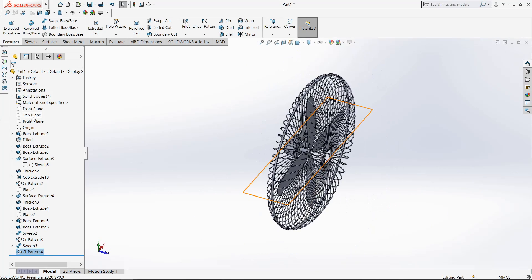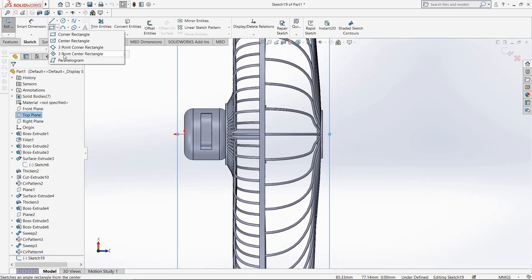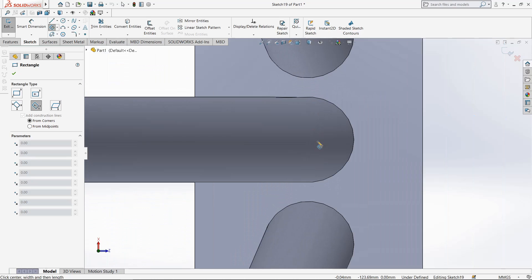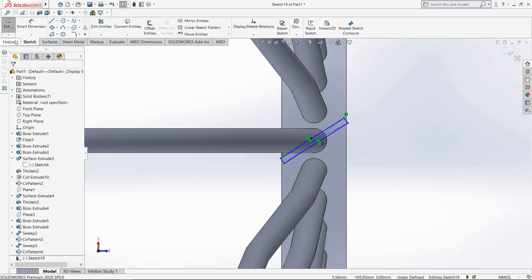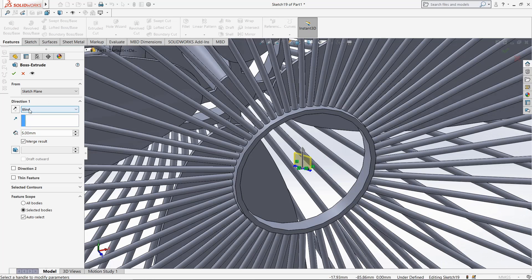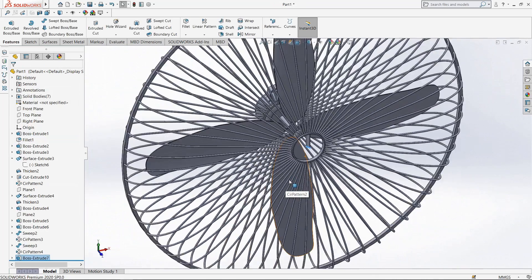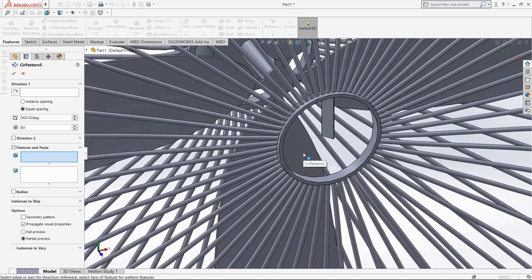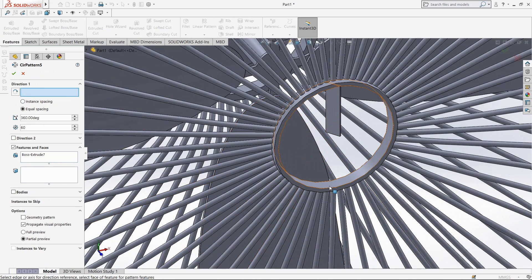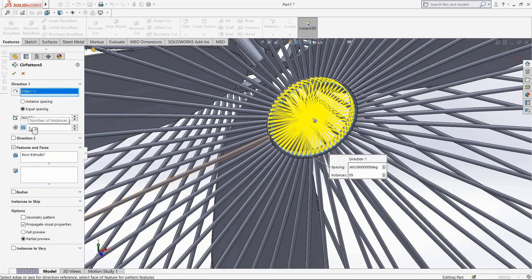Our fan is ready. Now go to top plane, go to sketch, make it normal, select one three-point rectangle, draw it. Second point here and the third point here. Extrude it up to surface. Go again circular pattern, select our object, select this edge, make it 55 number of patterns.